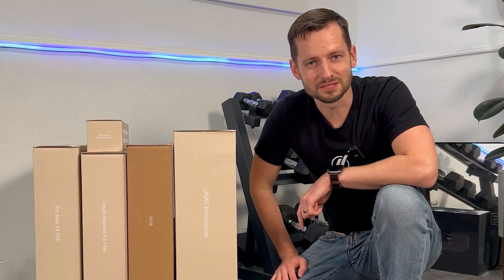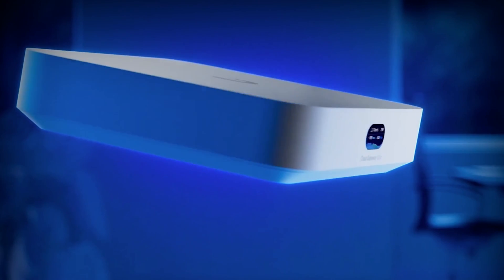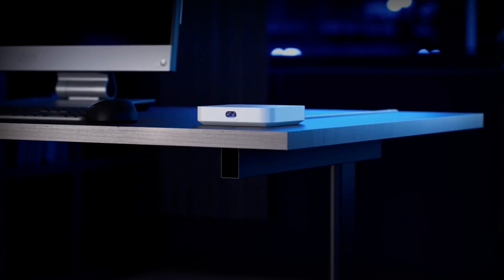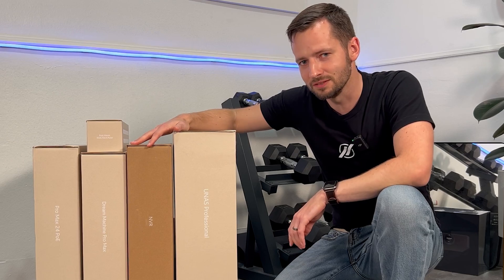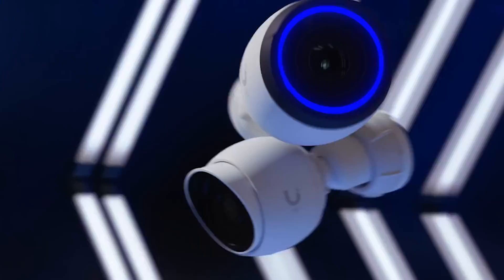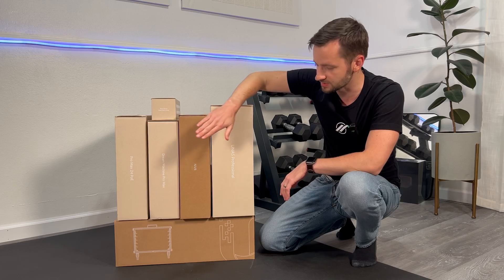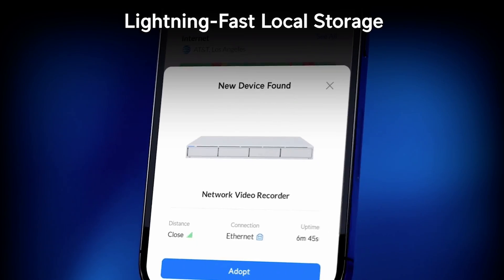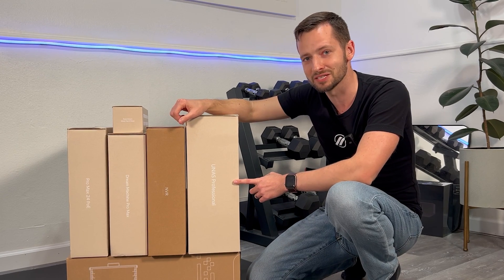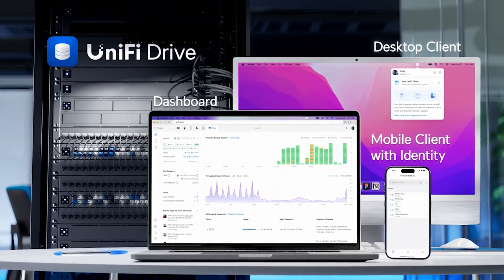I'm about to upgrade my home office network equipment from the smaller Unifi stuff that's all for the desk, like the Unifi Cloud Gateway Ultra, all the switches, to more robust larger network devices. You might find yourself in the same situation if you want to upgrade your camera security, your Unifi Protect system, and you picked up something like the NVR that has full-size hard drives. Or maybe you picked up the UNAS Pro and you want to do some file storage and file sharing within your network.